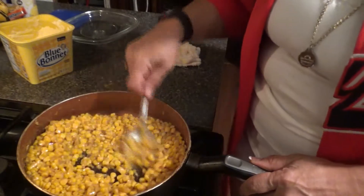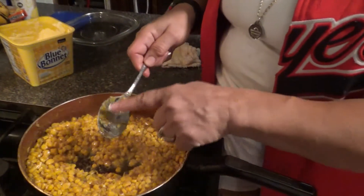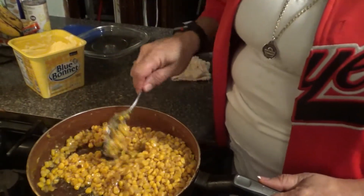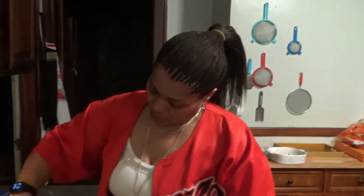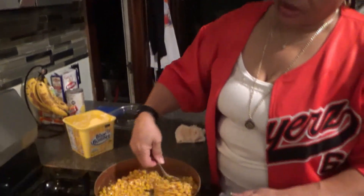And that's what you want to do — stir. When I know it's ready, it'll be somewhat — how can I put this — candied. It'll be somewhat candied on here. It's not sweet like candy. This is just how you fry corn.